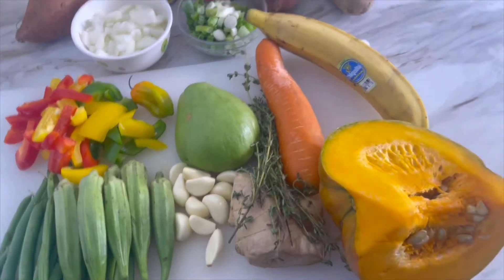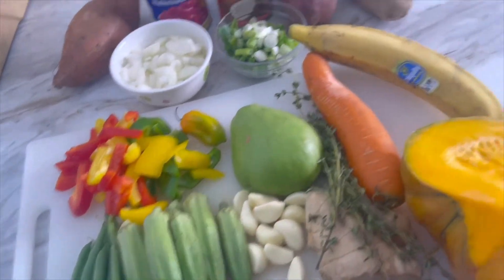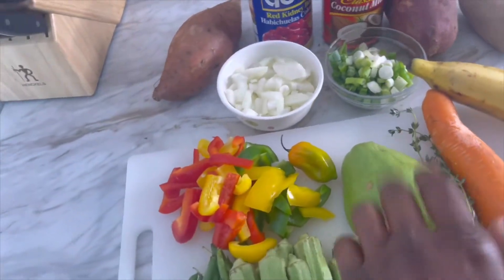Today's video I'm gonna teach you how to cook ital stew. So I'm gonna go ahead and show you all my ingredients. Here I have a piece of pumpkin, I'm gonna use a piece of ginger, I have a carrot, I have a ripe plantain, I have a chocho — I'm gonna use half of the chocho.